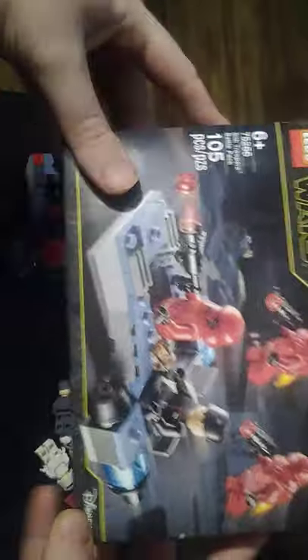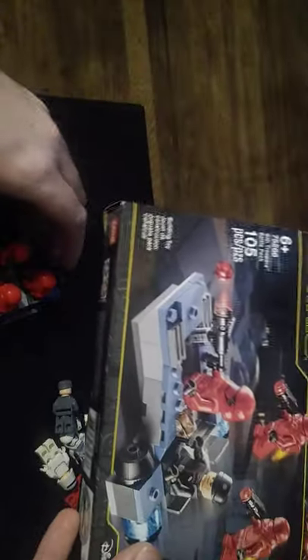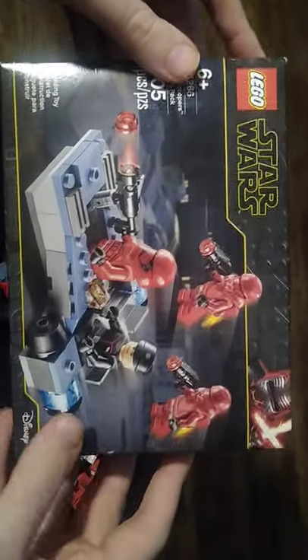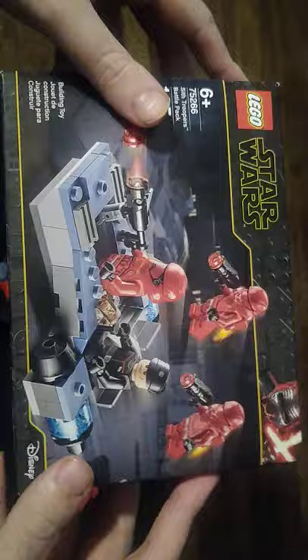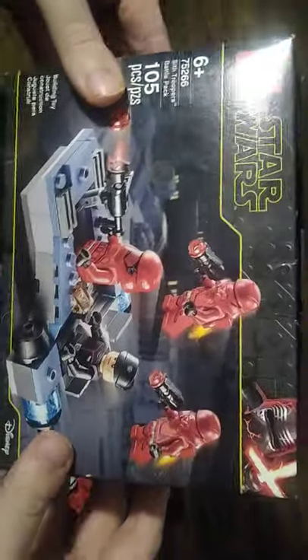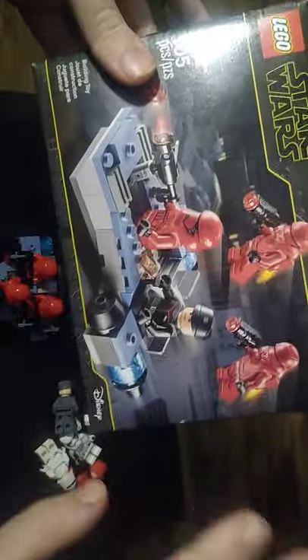Today we'll be reviewing something I haven't reviewed ever on this channel — I like to review LEGOs. I already put it together, I just wanted to put it together. So yeah, this is the First Order Battle Pack, or the Dark Empire Battle Pack, if you want to be specific.